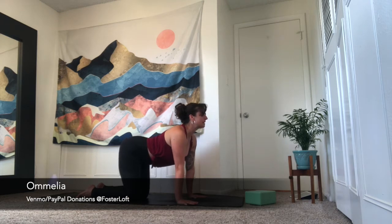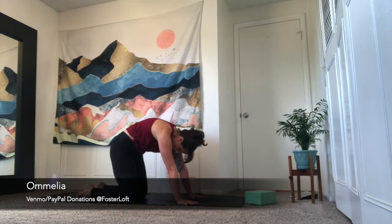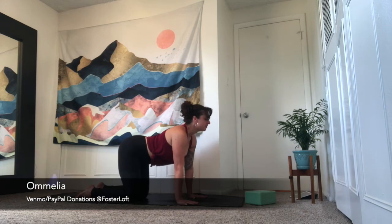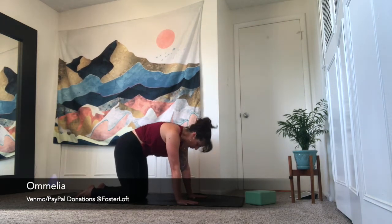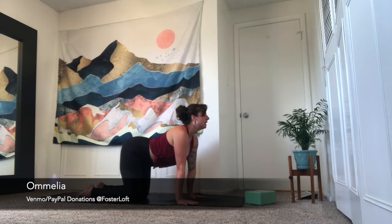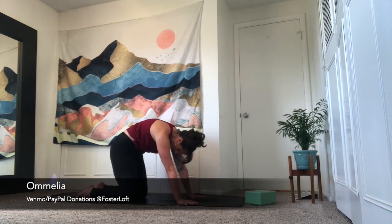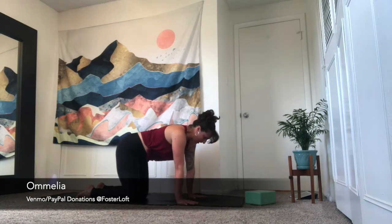We're going to go through cat-cow to warm up the spine. Inhale, cow pose — drop the belly down, extend the crown of the head, sit bones up. Exhale, cat pose — navel to spine, head hangs heavy. Twice more: inhale, cow; exhale, cat. Once more — inhale, cow pose, widen through the collarbones and sit bones; exhale, cat pose, navel to spine, press the floor away. Inhale, come back through a neutral tabletop.